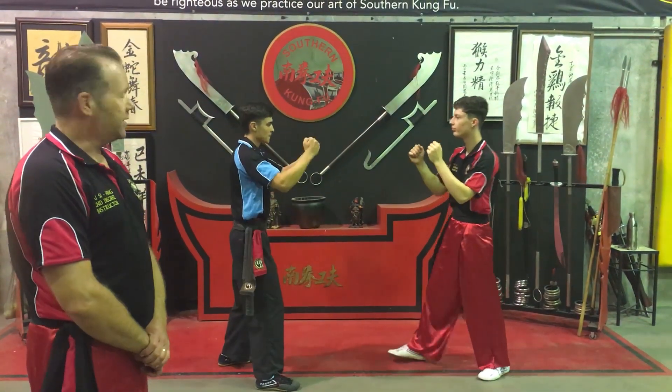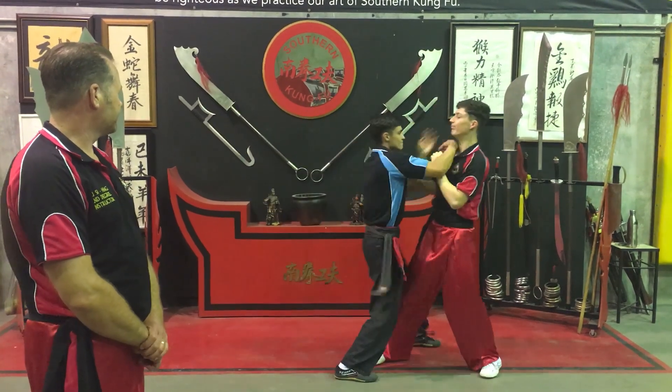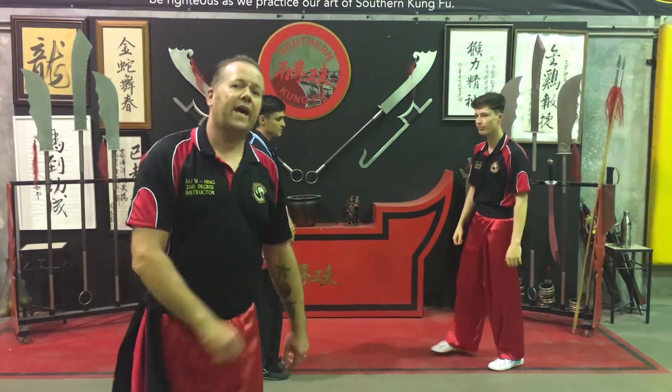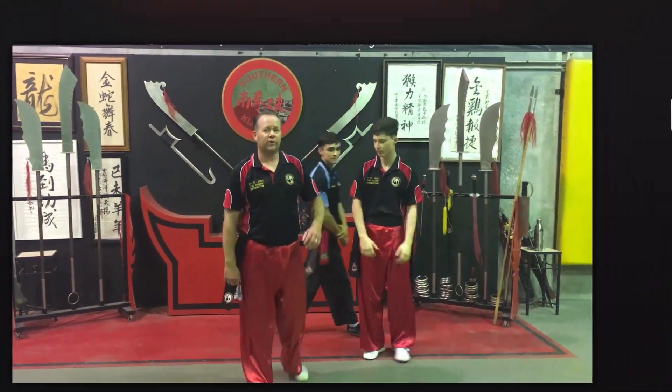So in real time it'll look like this. That's our lesson for today — Tan Sao. I hope you enjoyed it.